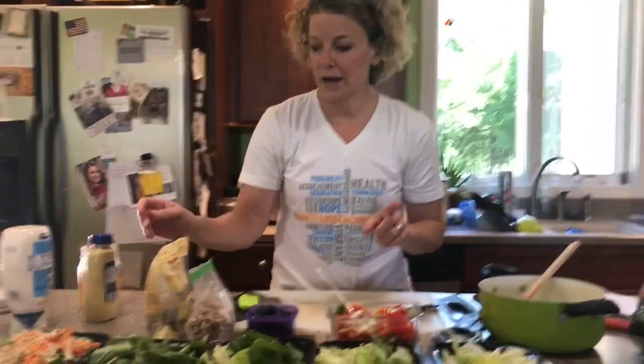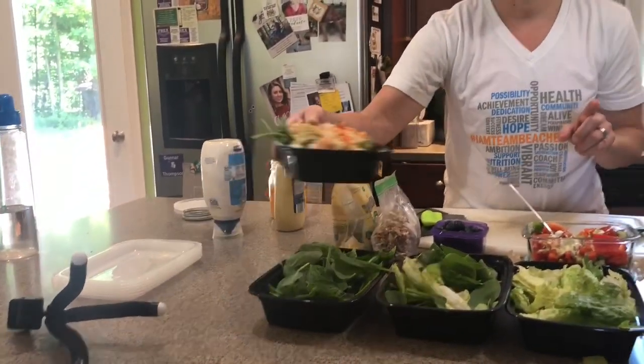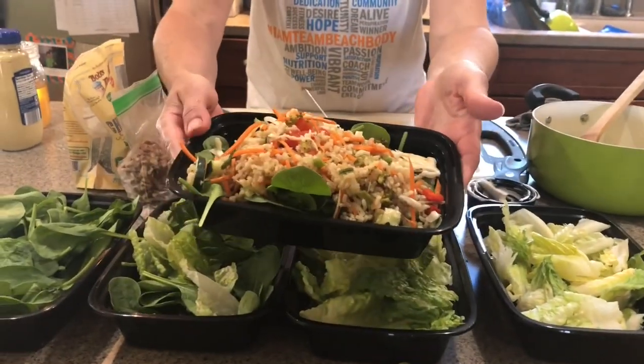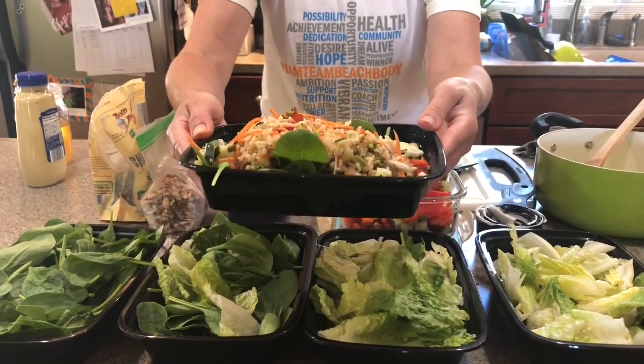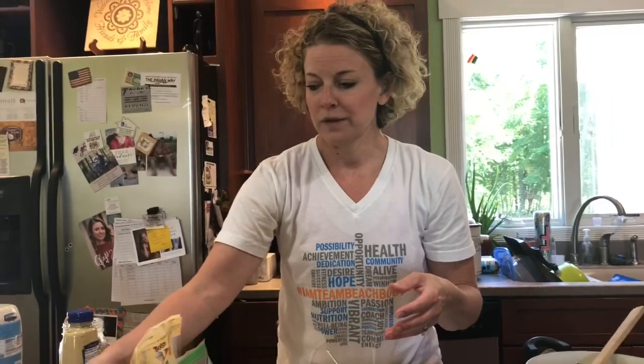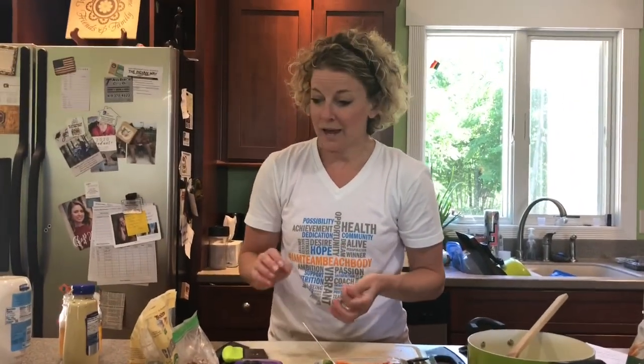The other one that I'm not going to fully show you — for time's sake — is a sushi salad. So it's brown rice and a vinegar-based dressing on it with some broccoli, carrots, and cucumber. And I'm going to throw salmon on top of that for a good protein source.